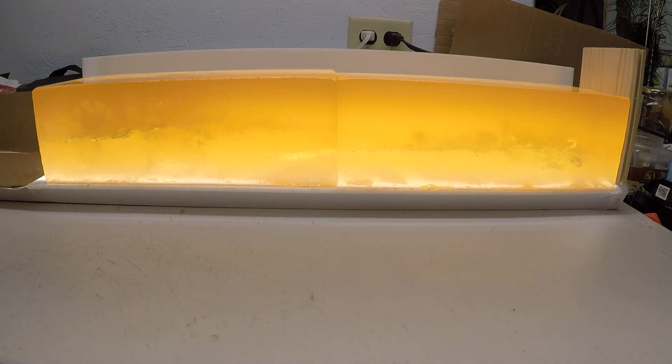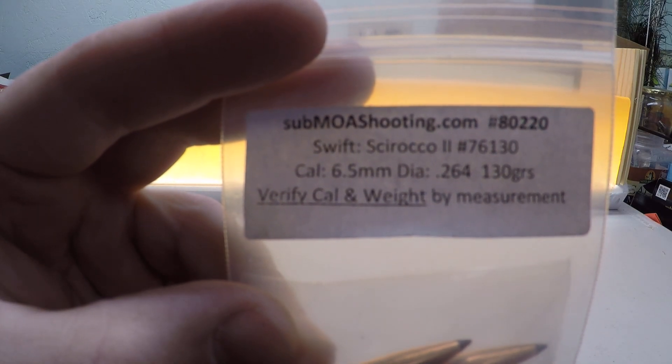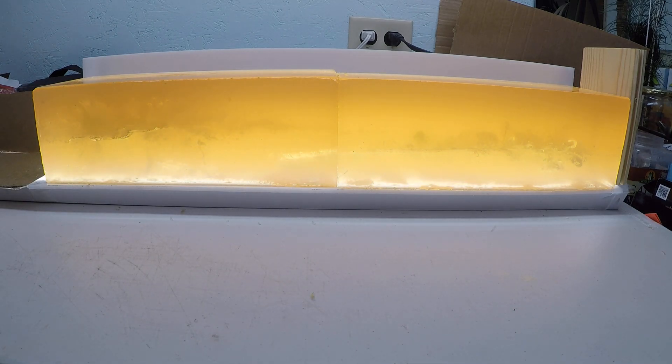My at-home overview of the ballistics test of the .264 130 grain Swift Sirocco II. A quick shout out — I don't have any sponsorships or anything, but I do want to guide you guys to Submoashooting.com. They have these sample packs that have really helped me keep my cost down, not having to go buy 50 or 100 bullets when I only need a handful to do a job like this.